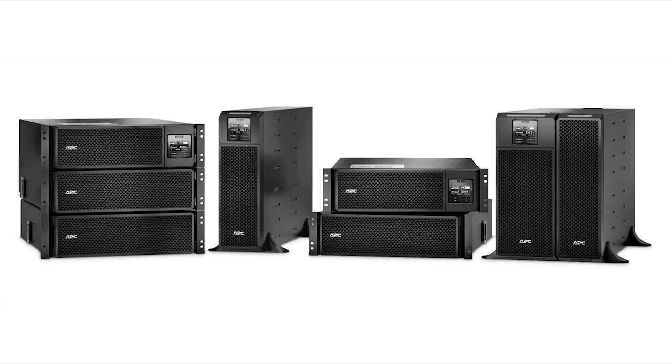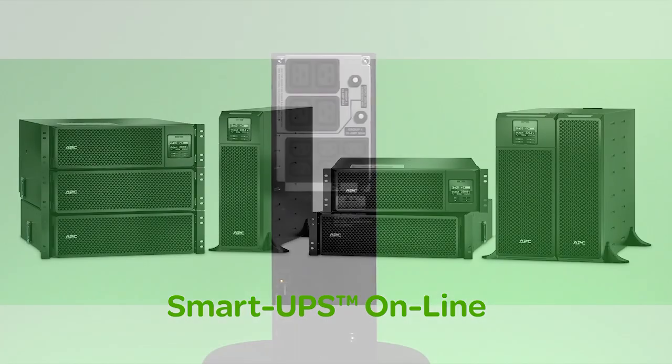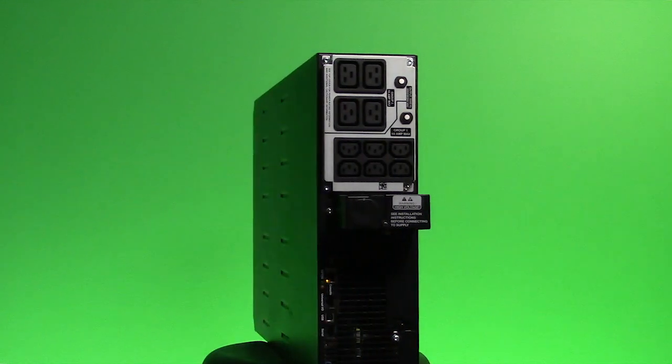APC by Schneider Electric's new SmartUps online models provide double conversion power protection for servers, storage, voice and data networks, medical labs and light industrial applications.